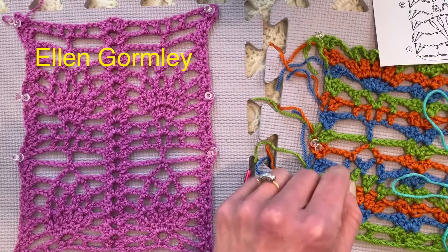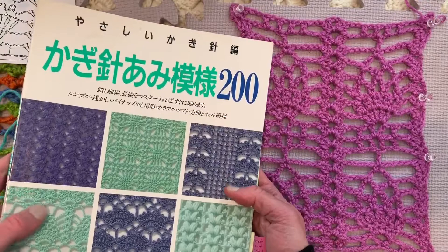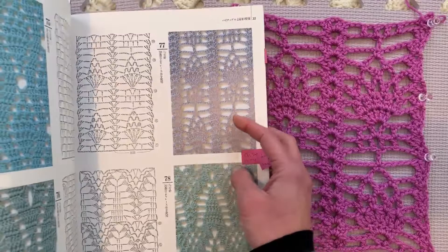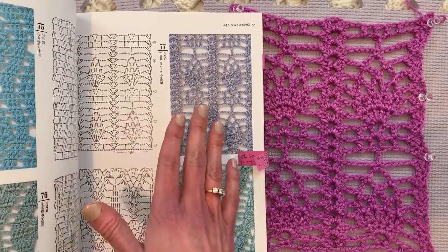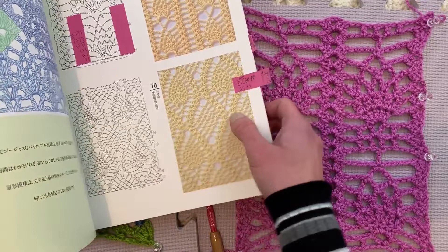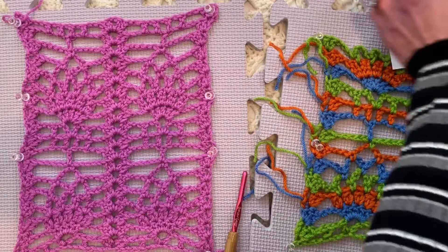Hi, I'm Ellen Gormley and welcome back to my channel. Theo is already poking his head in today, but we are going to be looking at pattern 77 from this Japanese Stitch Dictionary. It just so happens, coincidentally, that I wanted to do a three-part series on pineapples, and one of you recommended number 77 because you were having trouble with it. I was planning to do it anyway. Remember last week I did a beginner pineapple video. We're going to do number 77 today, which is slightly more complicated, and then I have a doozy for you on the next video. This is number two out of three.